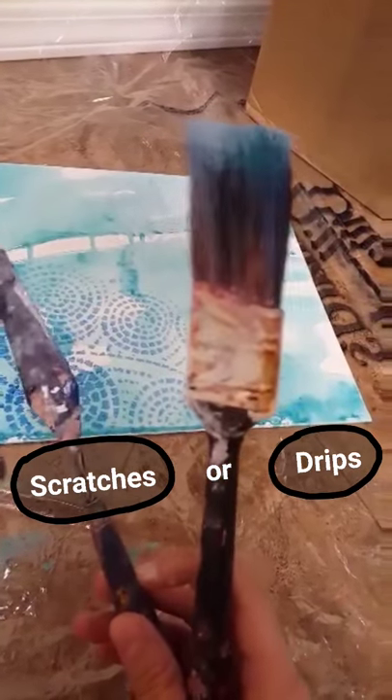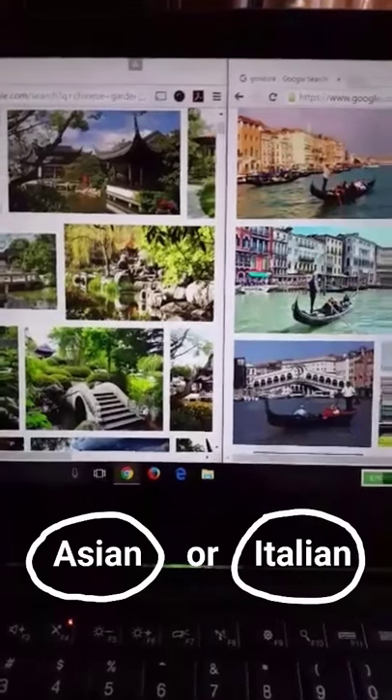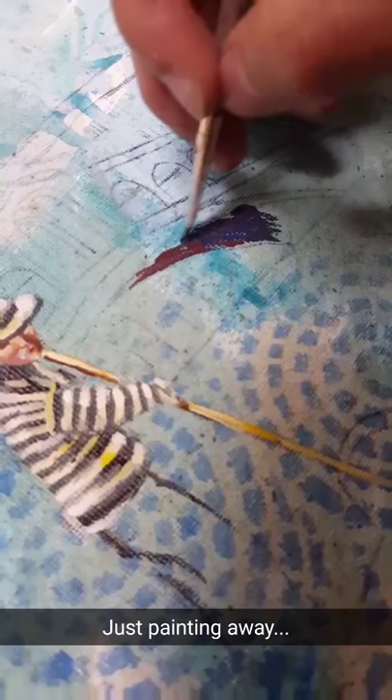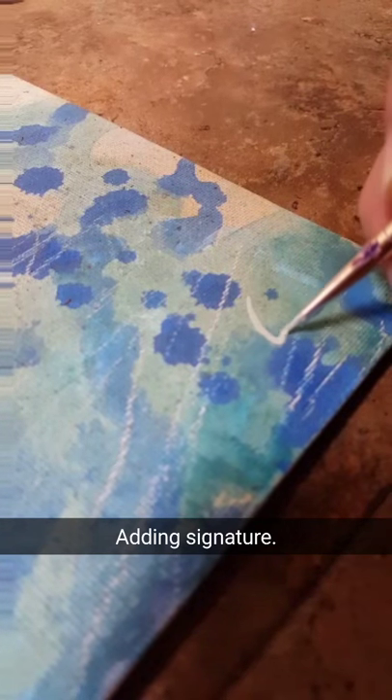Do you want to scratch it or drip something on it? Let's go with drips. While we're waiting for paint to dry let's think about what we actually want to paint as the main subject. Do we want asian themed or italian themed? We're going with an italian theme.